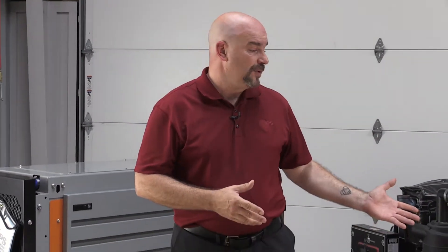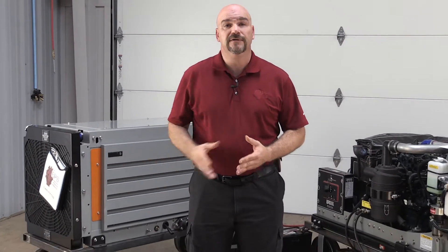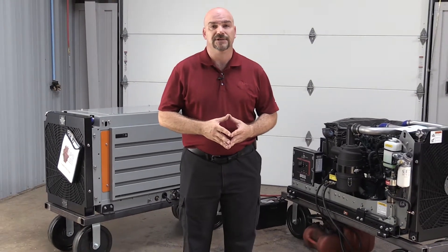Hi, I'm Mike Durelia with Engine Power Source, and welcome to this edition of EPS Shop Talks. Today we're going to be talking about our latest innovative solutions for engine powered equipment: our Tier 4 20 and 30KW gensets. These gensets are offered in both an open and an enclosed version for a variety of mobile applications.